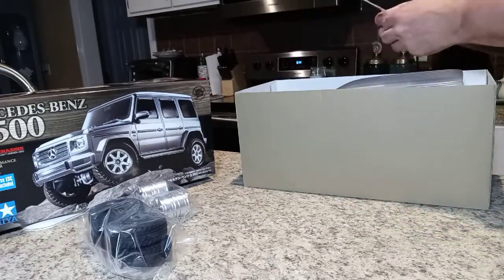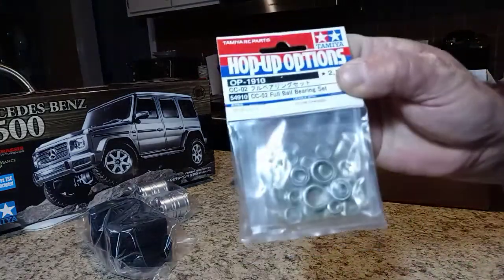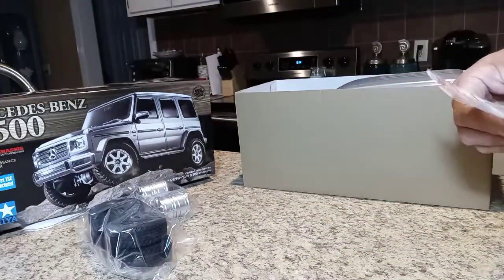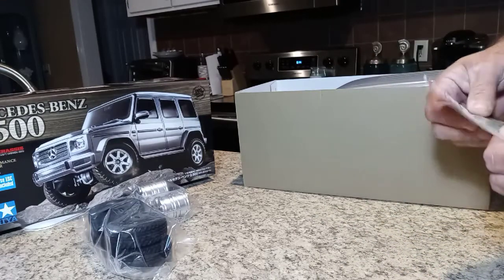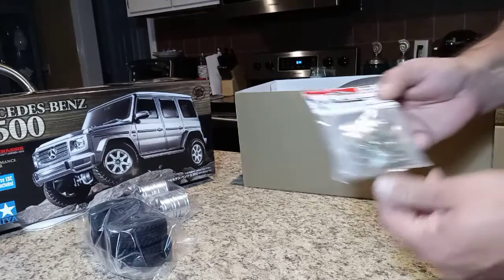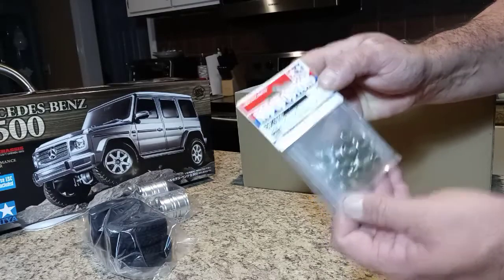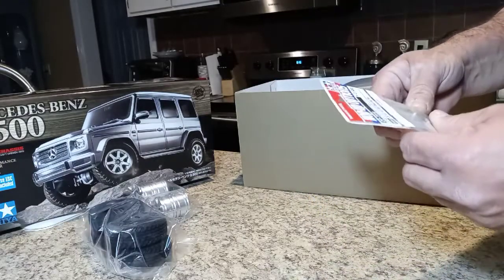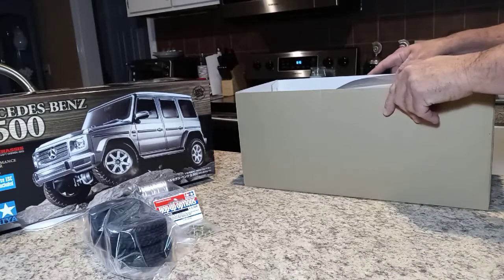One thing I did opt for when I bought it was a full set of bearings. The reason why is because it obviously comes with just bushings. If you've ever built a Tamiya kit you know. These were cheap enough to just get them thrown in, and it's a good time to place them while building this thing — get it all built right.